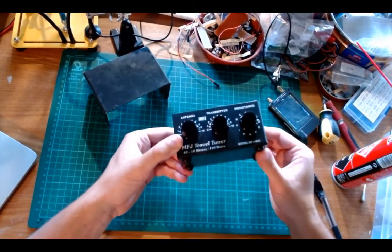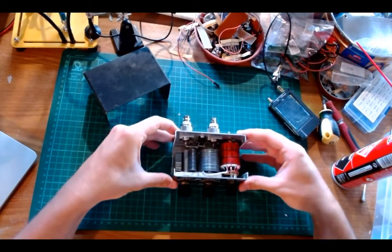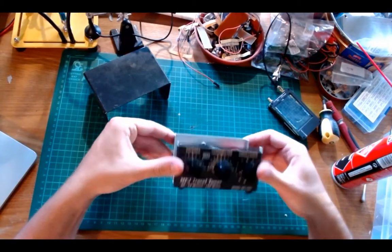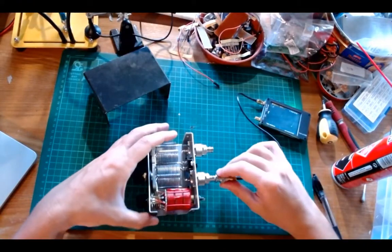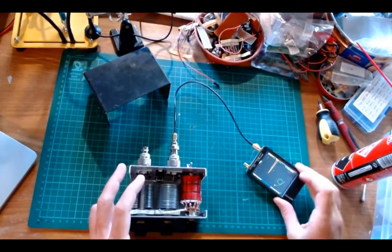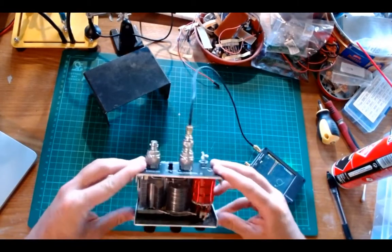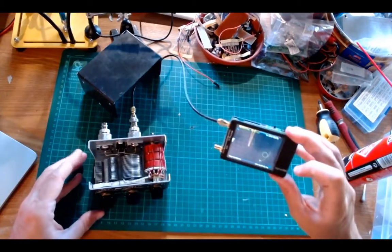The main purpose of this is to match antennas. I'm going to show you how this works with the help of my NanoVNA, which I'm going to connect here as a transmitter.